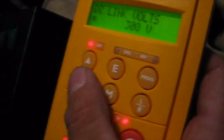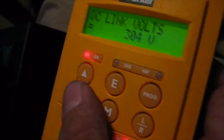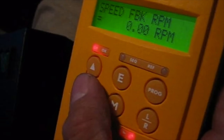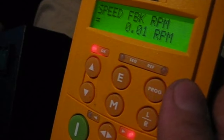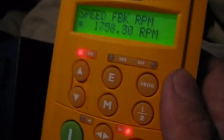This is my DC bus voltage, and as you can see when I turn the regen brakes on, voltage is getting put back into the battery. This is the speed feedback — this is the actual motor RPM — and I'm in first gear.